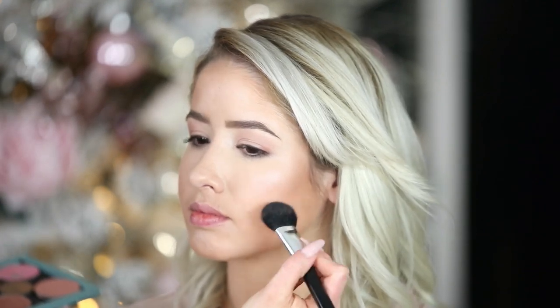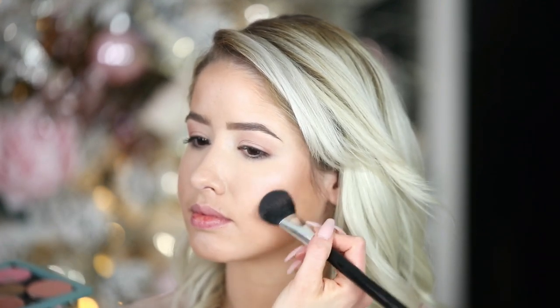To go with the bronzy look, I'm going to do MAC Warm Soul blush. It's really pretty — it almost reminds me of the blush version of the eyeshadow we did. It's a bronzy tone but has almost a hint of peachy pink, and it pairs really well with red lipstick.